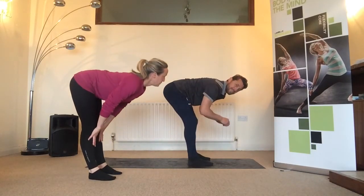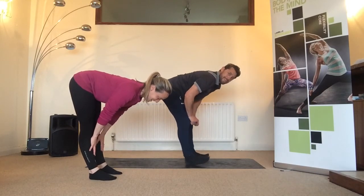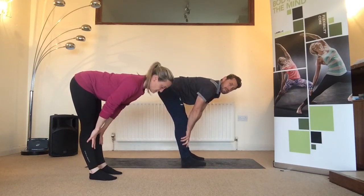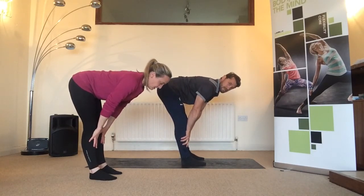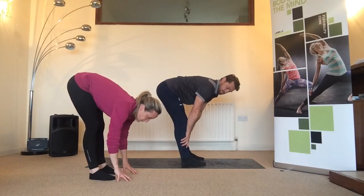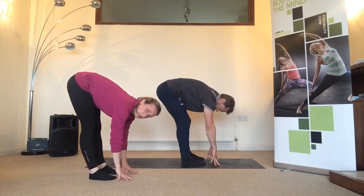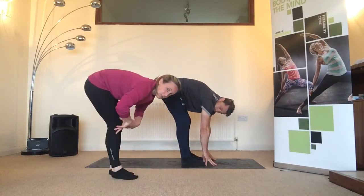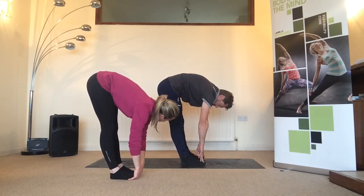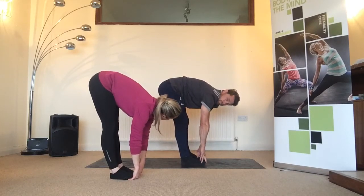Take a big breath in, and as you exhale drop down to the floor. Soften the knees if you need to. If you're getting your hands to the floor with straight legs, see if you can go a little bit further and tuck your fingers in under your toes.